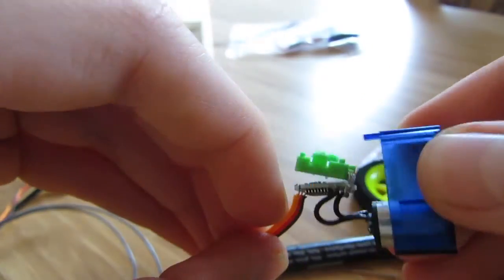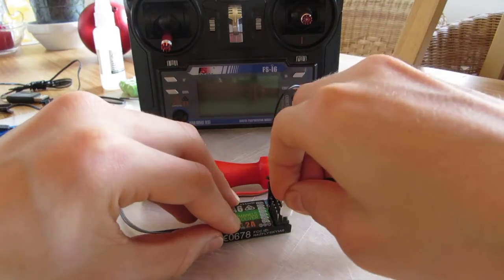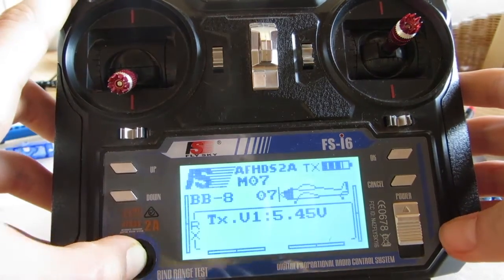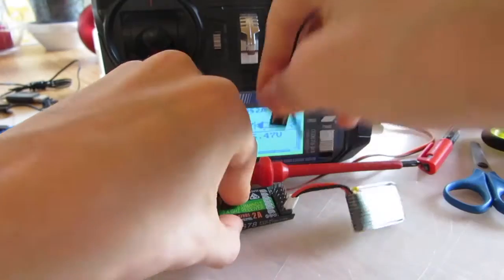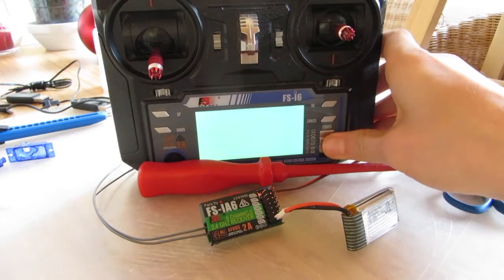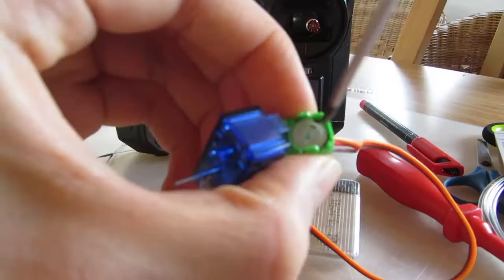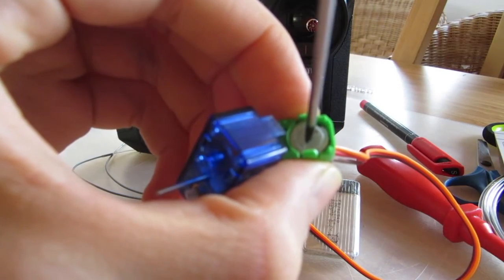Pop out the potentiometer and bind your receiver to your transmitter. When you have done this, plug in your servo to your receiver and turn the potentiometer from the servo until the motor stops spinning.